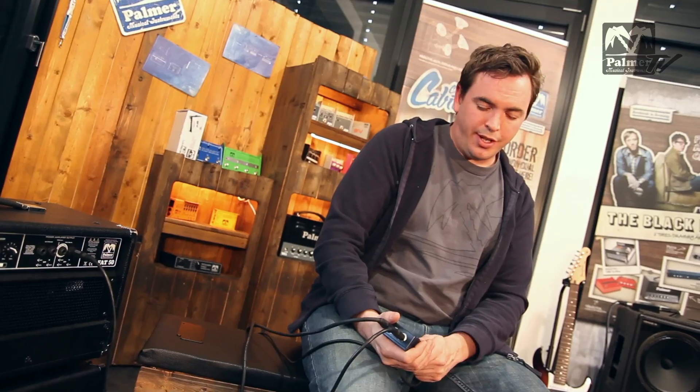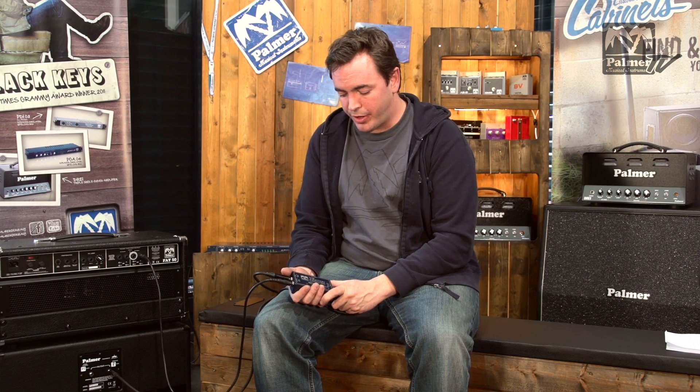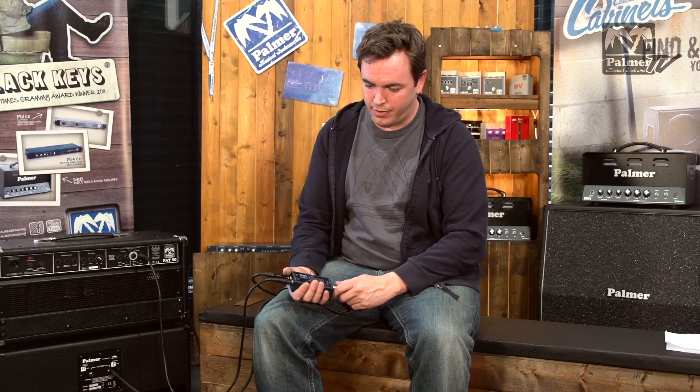I guess the most important question is: why buy a Palmer speaker simulator? Palmer is best known for its speaker simulators — we've been around since the 80s building speaker simulators. A lot of famous artists use our gear. If you're interested, check out our website at www.palmer-germany.com — there's a list of all artists online.